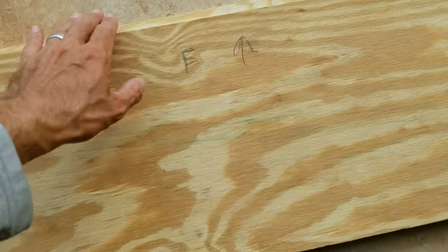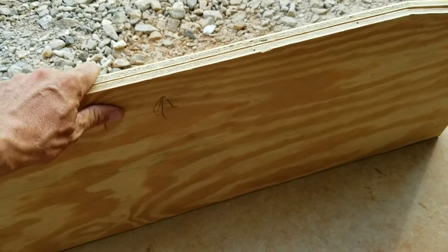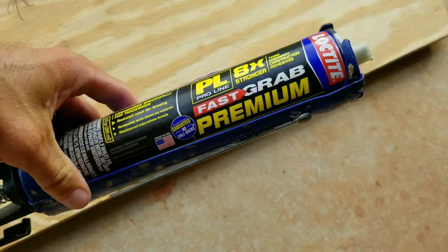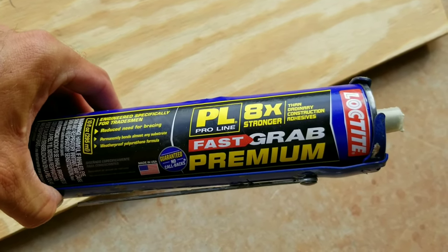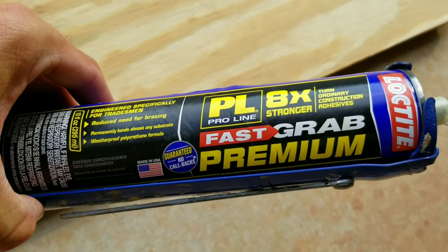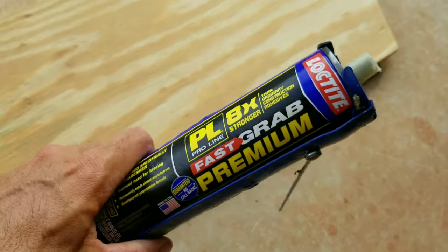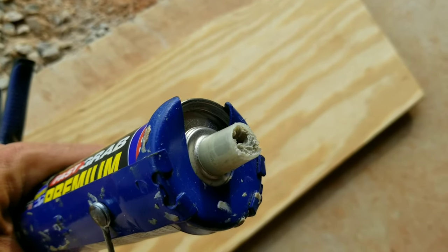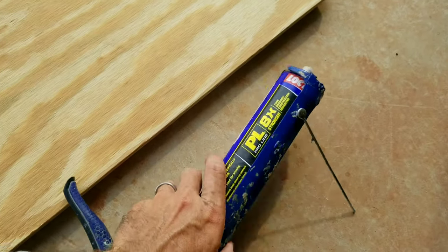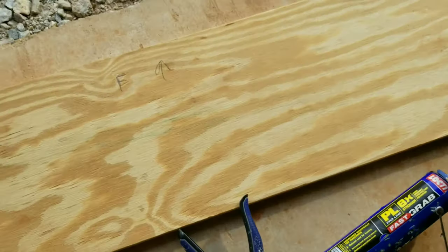The next step is to attach the two parts together. I've got them labeled front and back. To connect them I'm going to use a product I use on a lot of home construction — this is Loctite's version of Liquid Nail, essentially a weatherproof polyurethane adhesive, their hardcore ProLine version — eight times stronger, the strongest glue Loctite makes. I also have star bit exterior screws, three-quarter inch, and that's how I'm going to attach it.